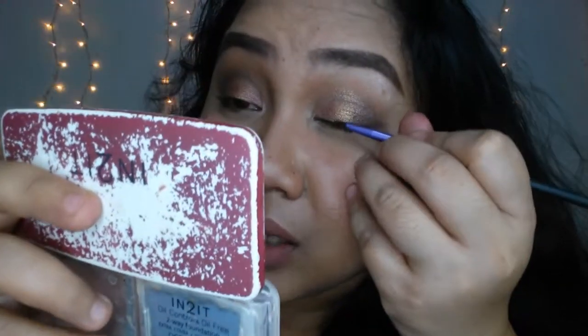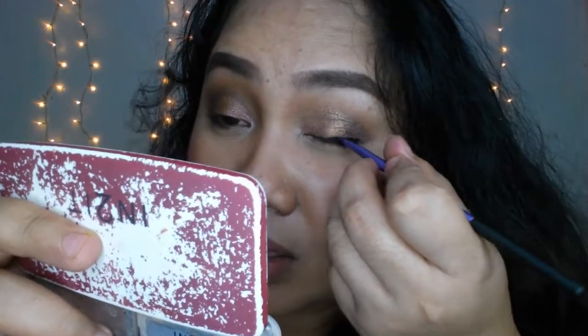Hindi siya kasing opaque ng ordinary brush kapag ginamit mo siya. Feeling ko kasi nagda-dry out siya agad. So kailangan either damihan mo yung product na gagamitin mo, or bilisan mo yung pag-aplay. Okay naman yung application niya, kaya lang medyo struggle siya ng konti kapag ito yung ginamit mo kasi hindi siya kumukuha ng as much product as a regular eyeliner.